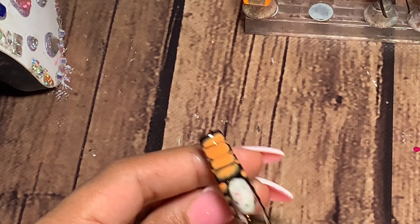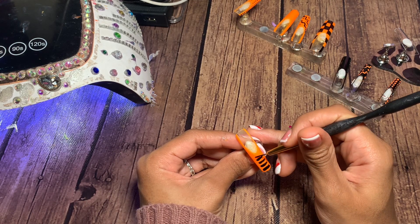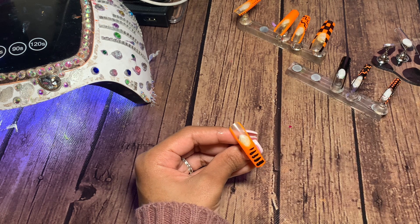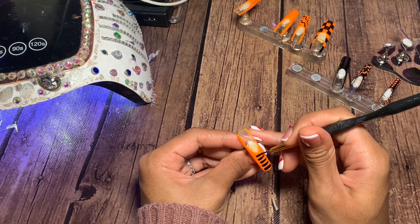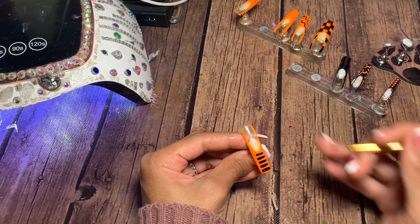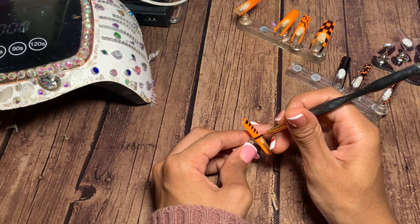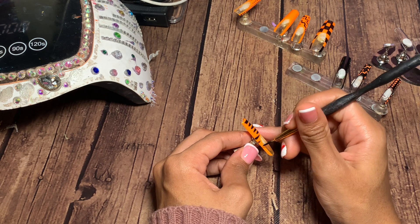With the croc design, you want to make sure you give yourself enough space in between each line so that way it looks like croc, and don't be afraid to wipe it off and start over. If it doesn't look right, I've had to start over and wipe it away many times just because it wasn't giving croc design, but you just want to make sure you really take your time with this.